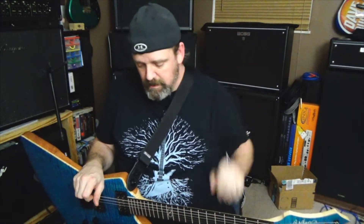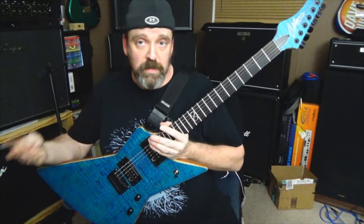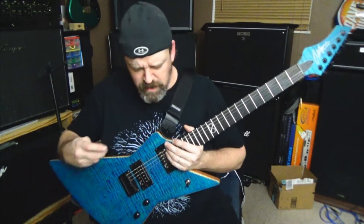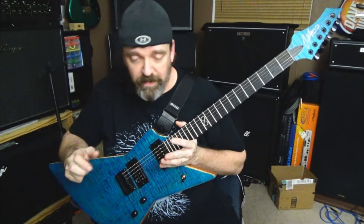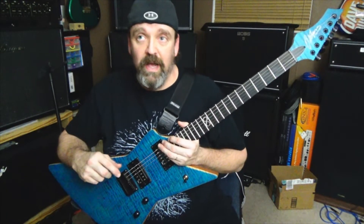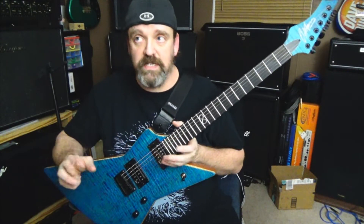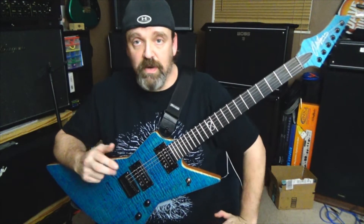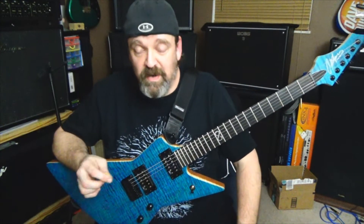Musician's Friend actually carries Chapman guitars, and Guitar Center also carries these all across the United States. So they're not as scarce as they used to be back when I bought this one. I think Chapman is doing a great thing. At NAMM it's their 10-year anniversary and he says he's got some cool stuff to unveil — I can't wait to see that.